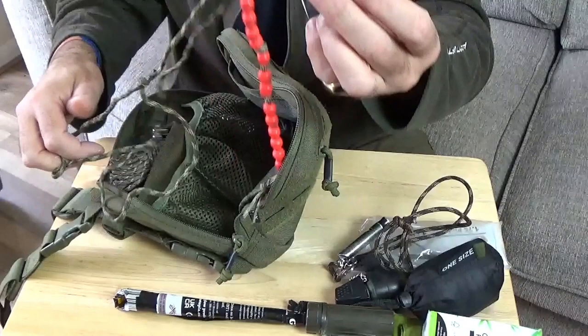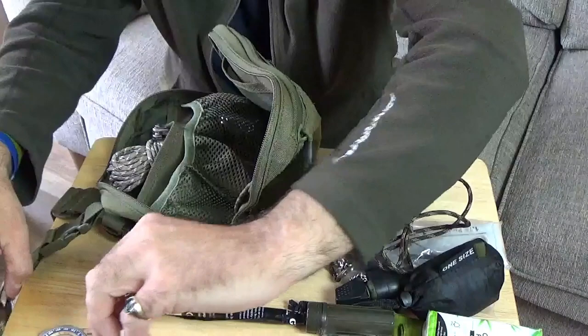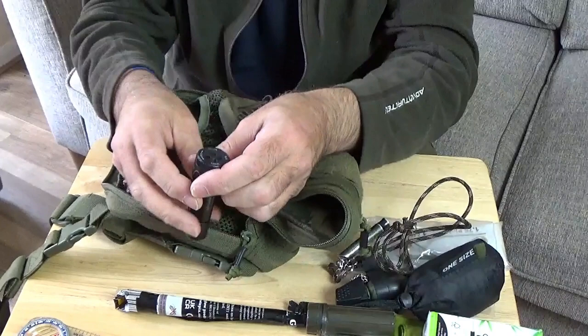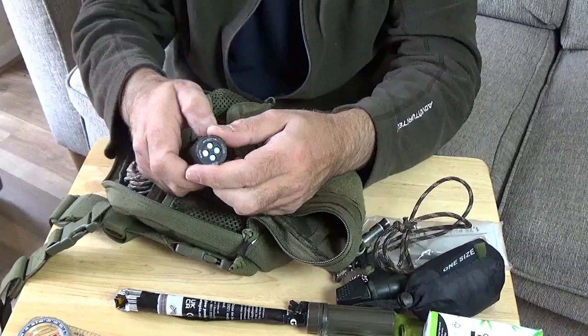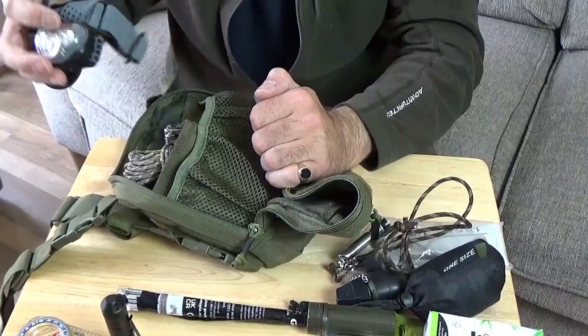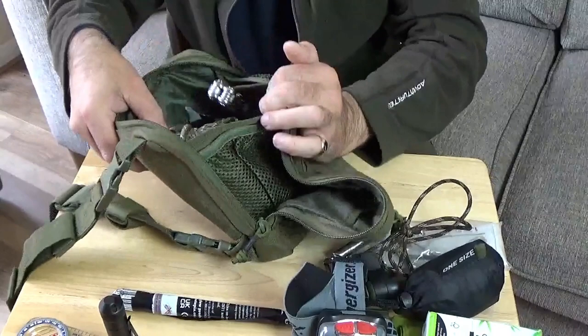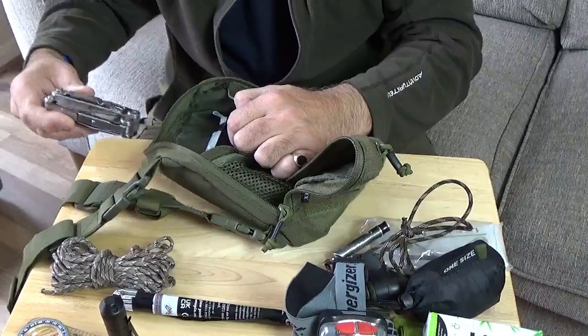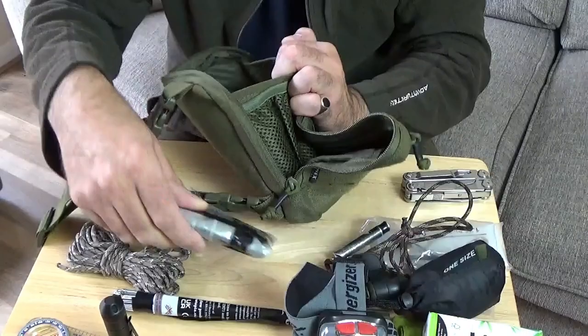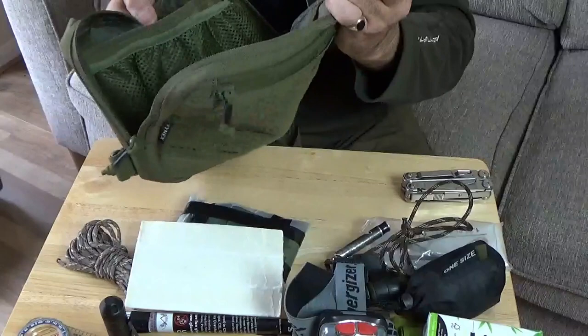In one mesh pocket: a silva compass and pace beads. In the other mesh pocket: a Gerber Recon — I've had this for donkey's years. It's quite good because you've got red, green, white or blue light, and you just dial it in by turning. It runs on one AA battery and lasts for ages. Then there's a head torch. In the back pocket: a hank of 550 cord, a multi-tool, an olive green emergency bivy bag, and a piece of tinder card.